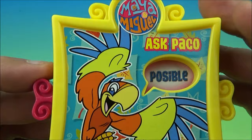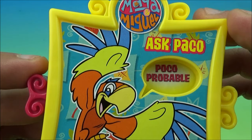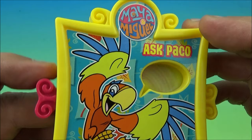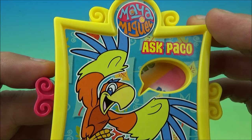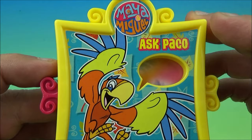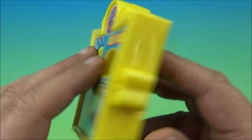We're getting a lot of doubles here. Let's see if we can manually turn it. It's not letting us. So I'm guessing there's about four or five different responses — Possible, Probable, Yes, No, Try again. Anyway, there you go — it's the Ask Maya and Miguel and Ask Paco collectible toy.